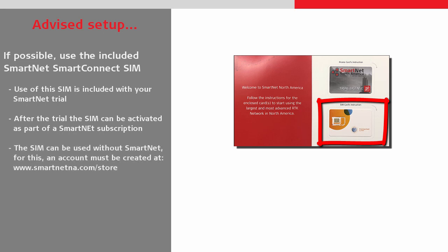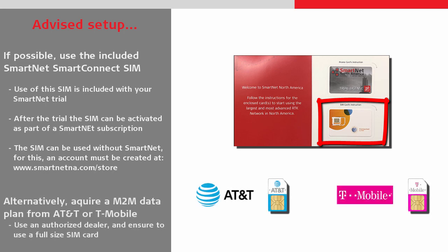Additionally, the SIM card can even be used without the SmartNet trial, but for this, an account must be created at smartnetna.com/.store. Alternatively, a self-sourced SIM card can be used provided that it is on an M2M data plan, such as those from AT&T or T-Mobile. Just remember to use an authorised dealer and get a full size SIM card.